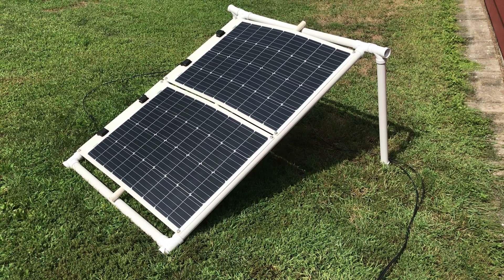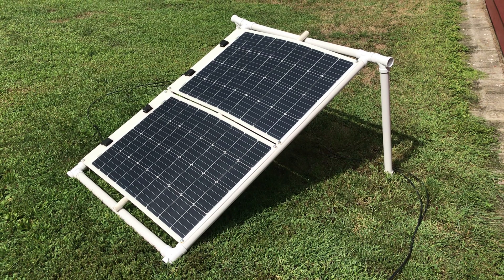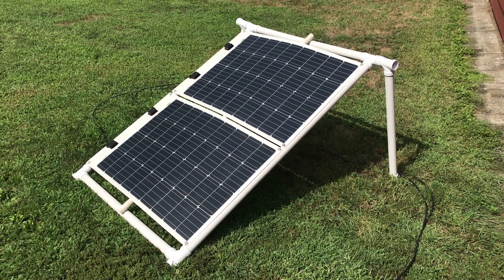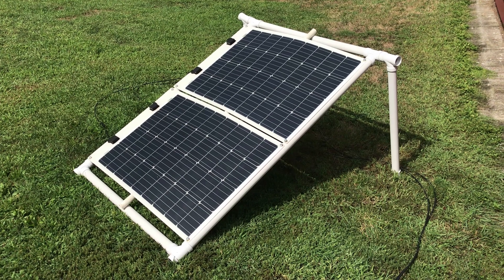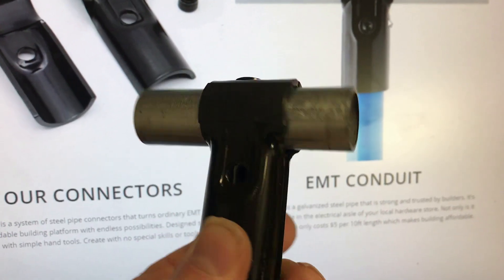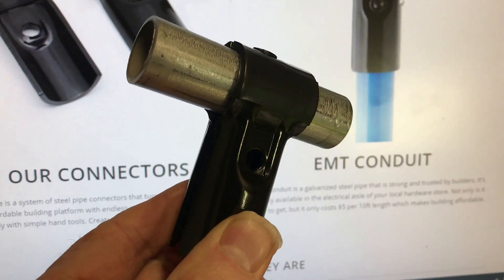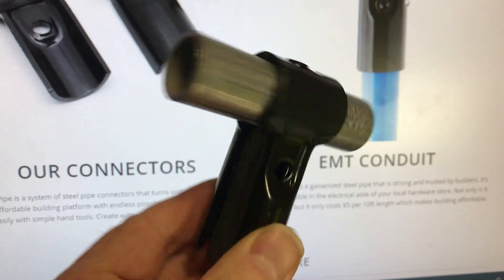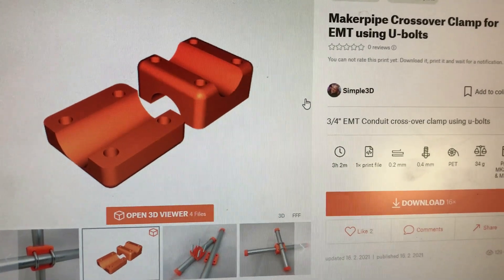In the past, I've used PVC pipes to make a stand, which is okay if it's summer and the stand isn't too high, but I wanted to make something a little bit more rigid for the winter months and the higher angle required for the lower sun and the snow load. I've been playing around with the Maker Pipe connectors — it's a Kickstarter, pretty cool stuff — and I've also been 3D printing some of my own crossover connectors, so I'm going to use this for my project.